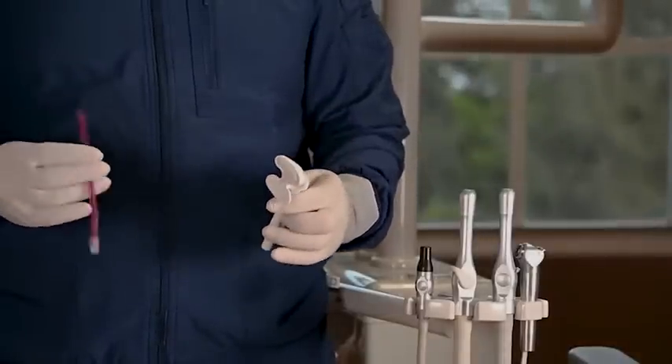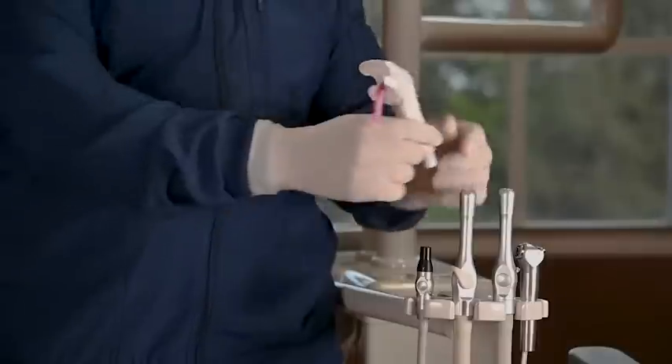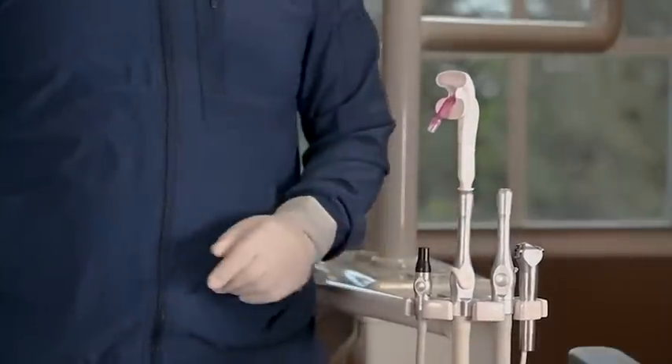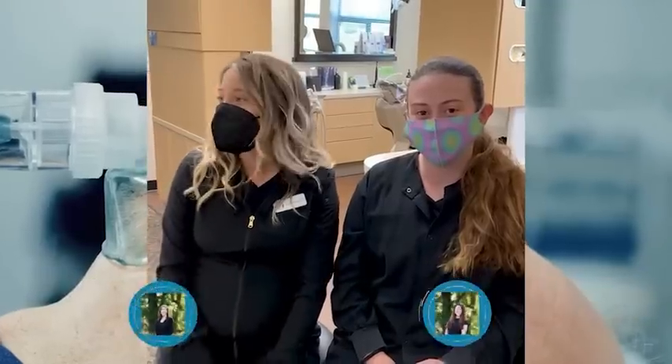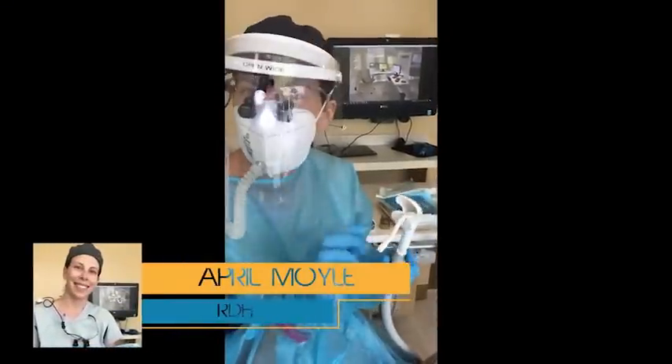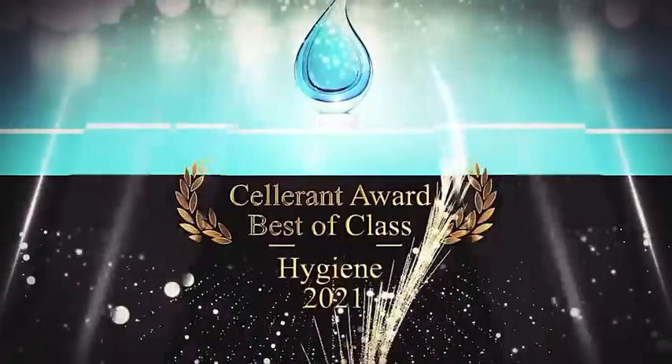You do not need any specialized equipment or hoses to get started. If you have an HVE and a disposable saliva ejector, you are ready to go. We have received a lot of positive feedback and are thrilled that many top dental professionals and schools see the value of our product. We have been fortunate enough to win several awards, including Hygiene Product of the Year.